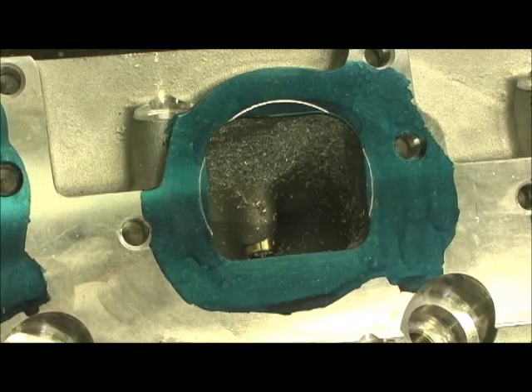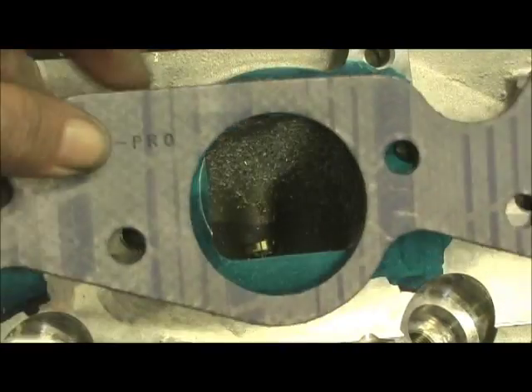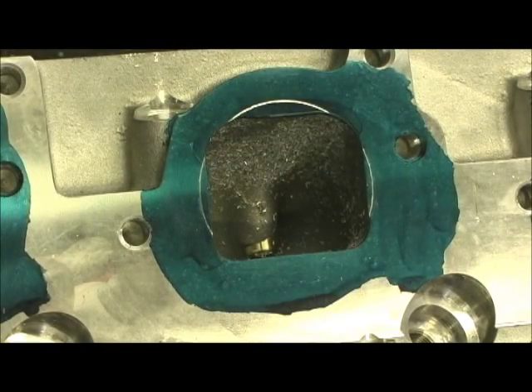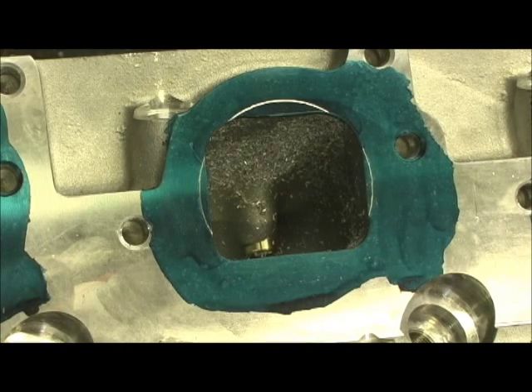Anyway, that's my line. This is the Felpro 1412 gasket — that's how it lays on there. I'm going to go ahead now and chew the wall out and start setting the exhaust runner up for everything that's got to be done to it.